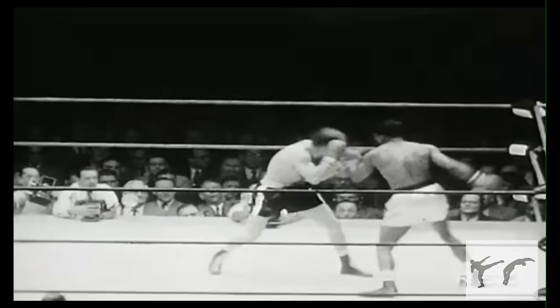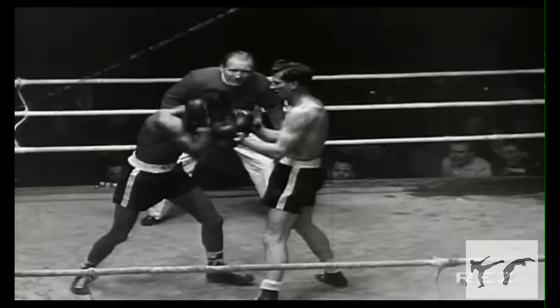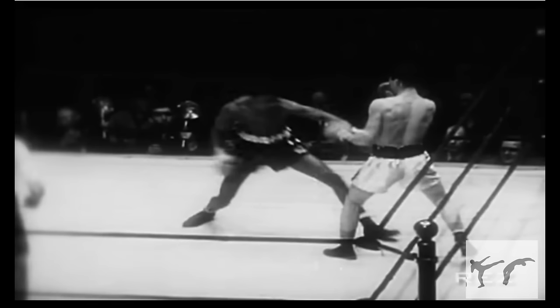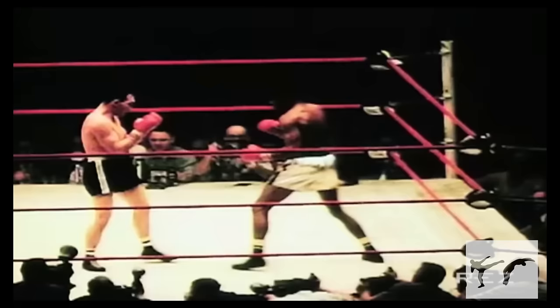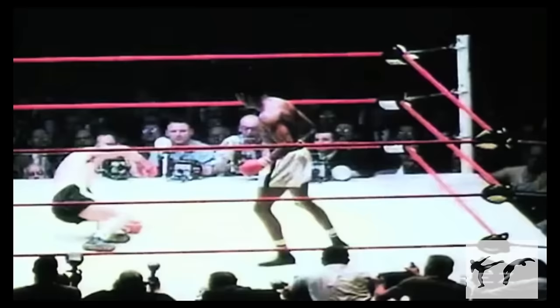So how did Robinson get away with telegraphing his punches so much? Part of it was his speed, and part of it was his habit of changing his target mid-punch. He would load up low and go high, or load up high and go low. A wide haymaker could turn into a linear cross halfway through. Reacting to the wrong punch is a mistake that you just couldn't get away with when you were fighting Sugar Ray. Like Tyson says, it's the punches you don't see that knock you out.